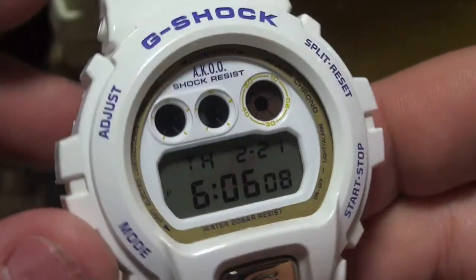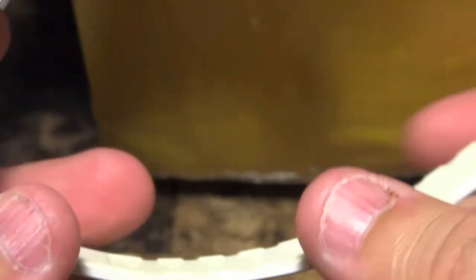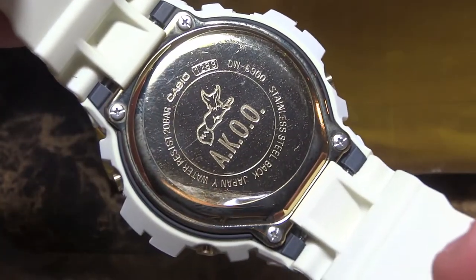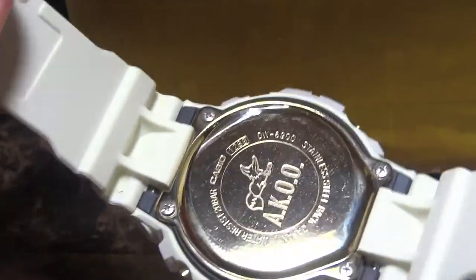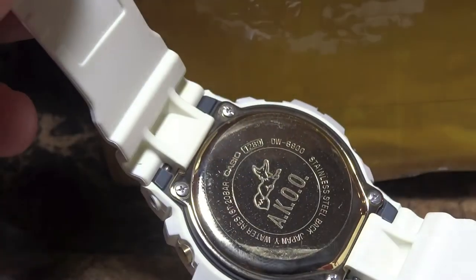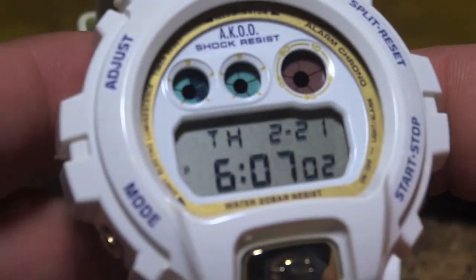This is the Aku G-Shock, never released in the United States. Let me show you one of the most interesting things on this piece — similar to the DW6900 Playclose. And there it is — the backplate with the Aku Fox, super sexy. It still has the plastic cover. The gold is very similar to the DW6900 Playclose red watch. It's that same gold in the backplate, though it's different from the 30th anniversary — a different type of gold.